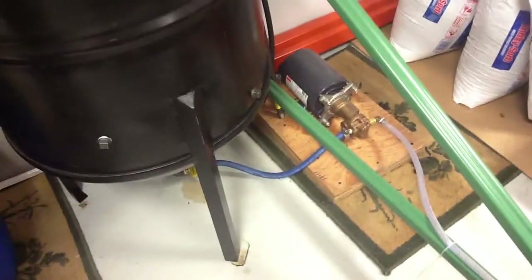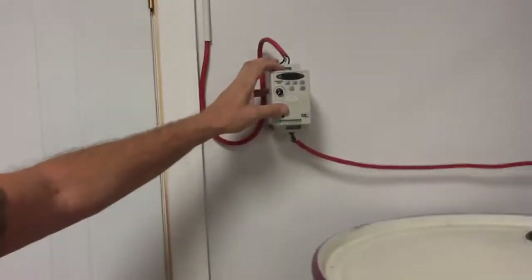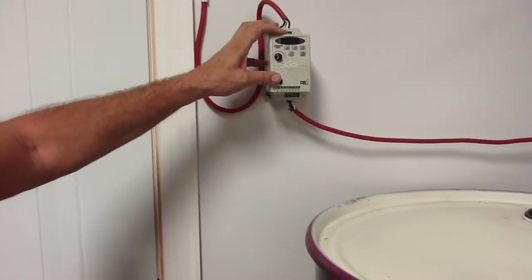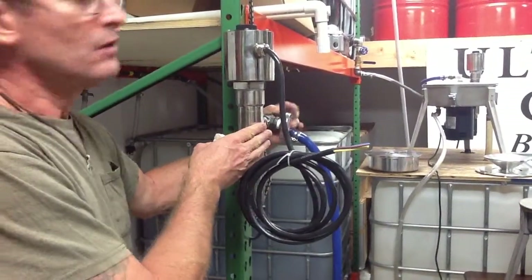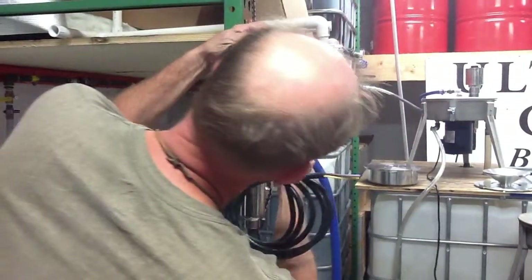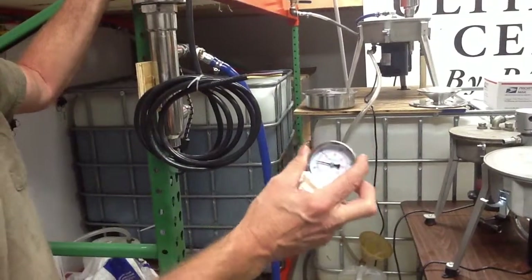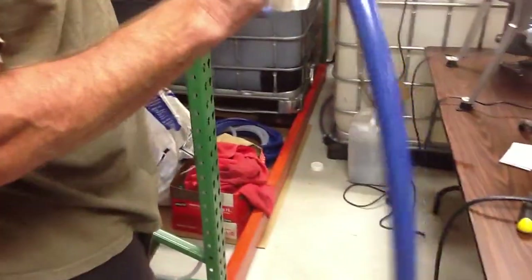That's a 30-gallon-per-minute pump at 1750 RPM, but if we run it off a frequency drive, we can cut it down to where it's only going to be feeding 10 gallons per hour. That's a 30-gallon-an-hour pump. So we'll be feeding each unit 10 gallons an hour. It's going through the heater, which we'll be able to adjust — we have a temperature probe there. Once it's set, everybody will be getting the same oil, the same feed rate, heated the same.